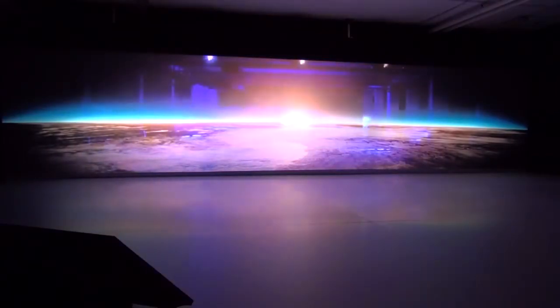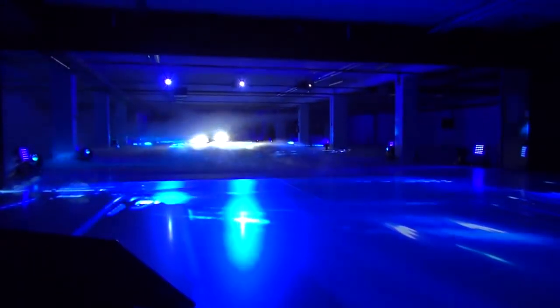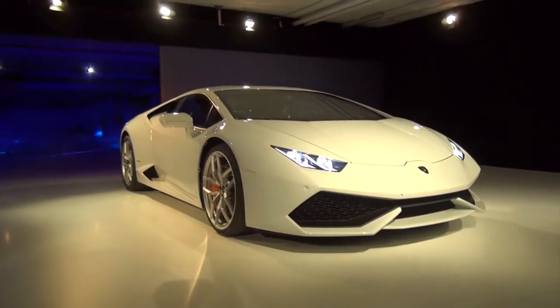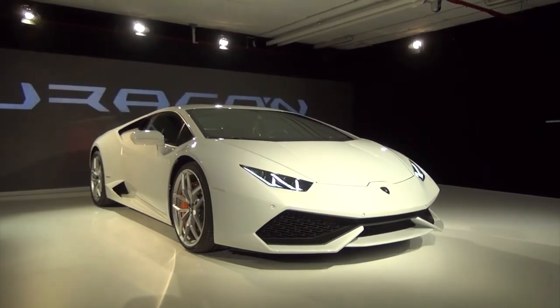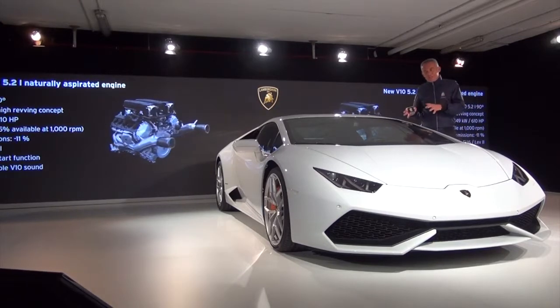The new Lamborghini Huracan LP610-4. After we go really inside the car, we start from the engine.